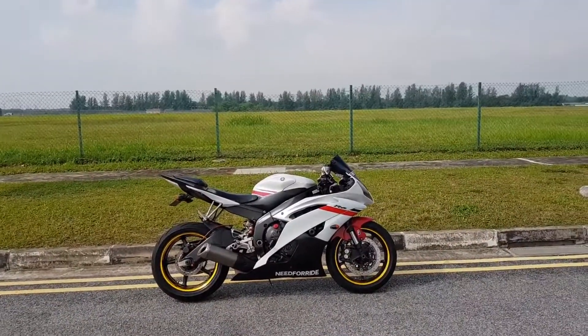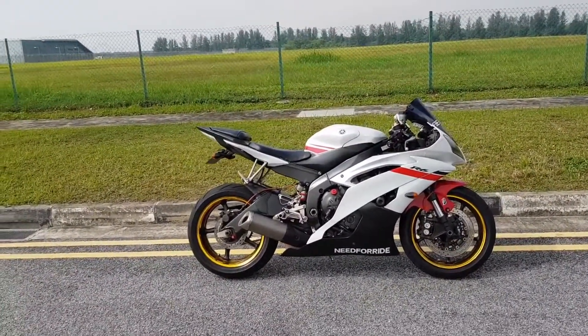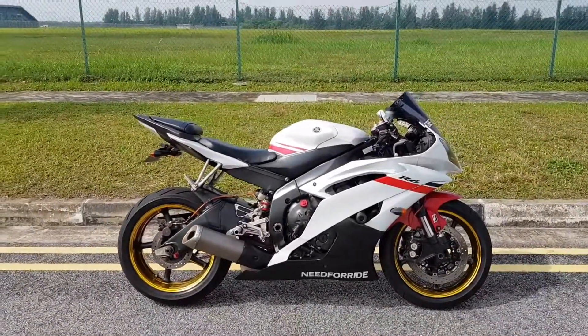What's up guys, welcome back to the channel. Today I'm going to find out if there's any difference between a restricted airflow and a free flow exhaust in terms of power and exhaust sound.